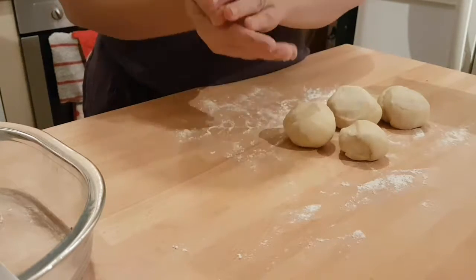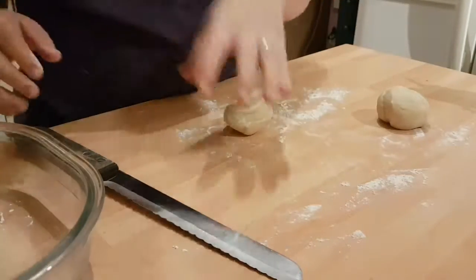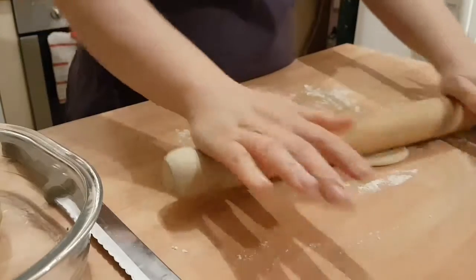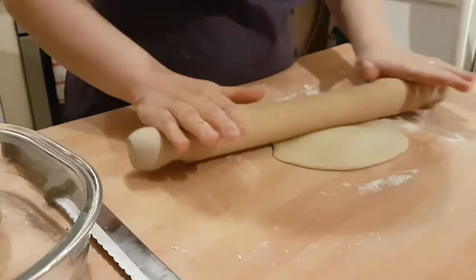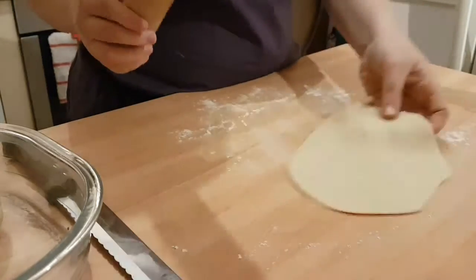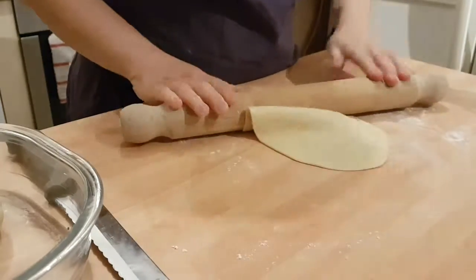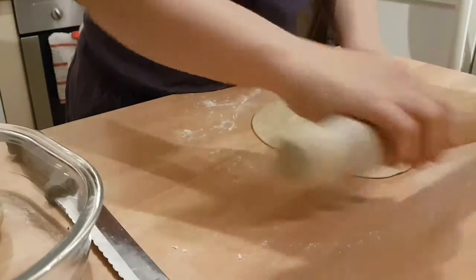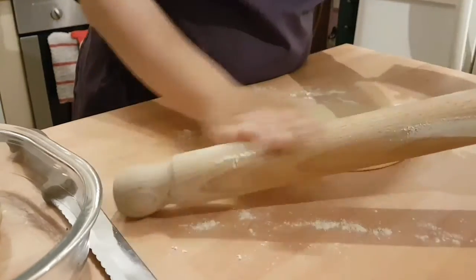While you're working with one, you can just put the others back in the bowl. So, you now want to roll these out reasonably thin. And you want them — this is just for the look really — but if you can, in a tear-drop shape. Moving them out so they don't stick, and also flour your rolling pin again.